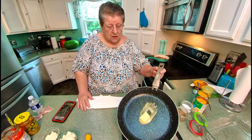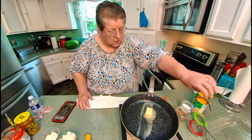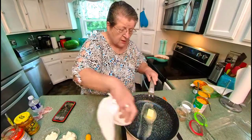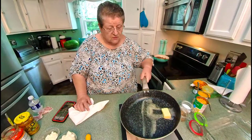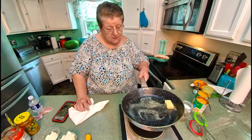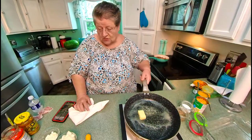Kids are more apt to eat this one. Kids, their first thing is, oh gosh, squash. I've got two tablespoons of butter in my skillet. Squash it around.